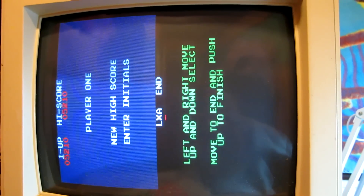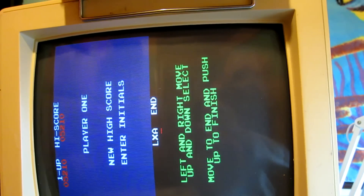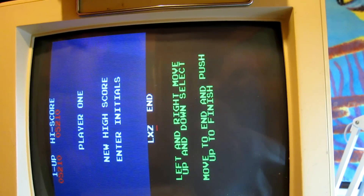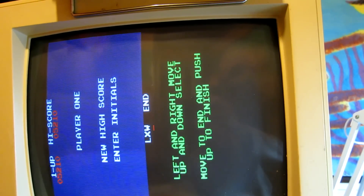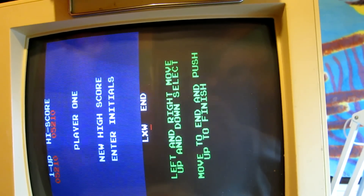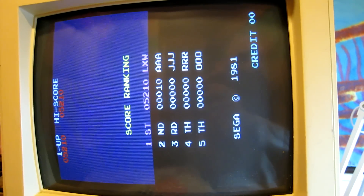Well, that was hardly a very high score — probably because it's not very easy to play sideways, but at least that's my excuse anyway. But as you can see, we can now enter initials, which the original ROMs didn't allow you to do. So there we go, there's my initials. And we move across to END and press up — and that should save.